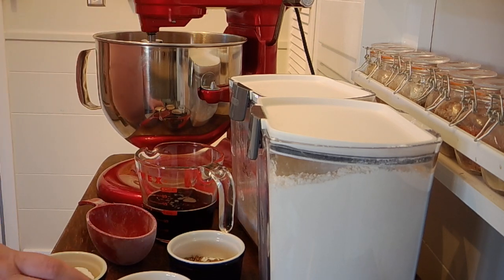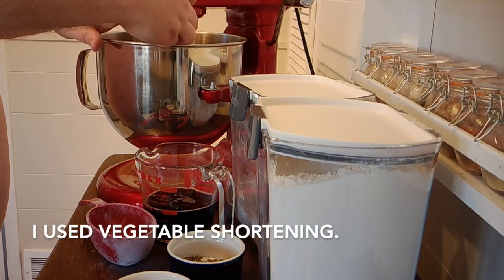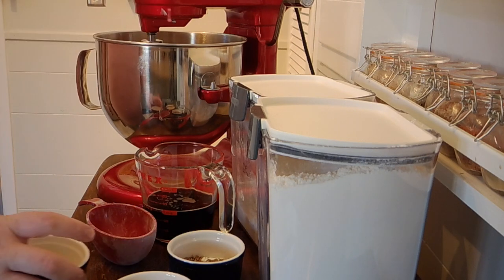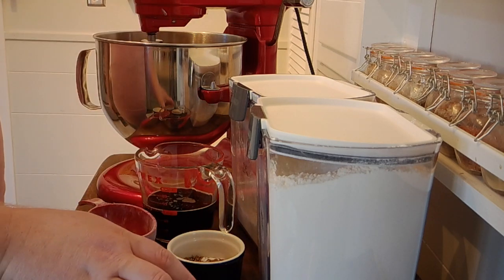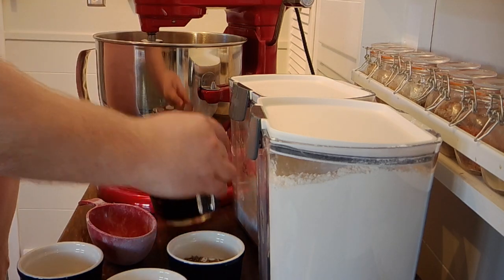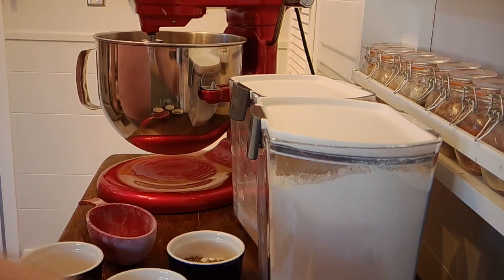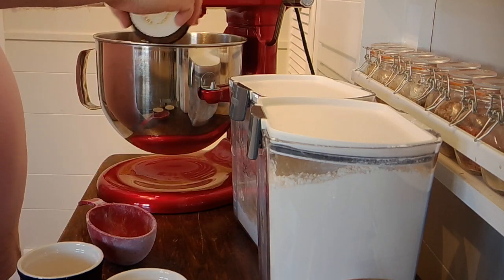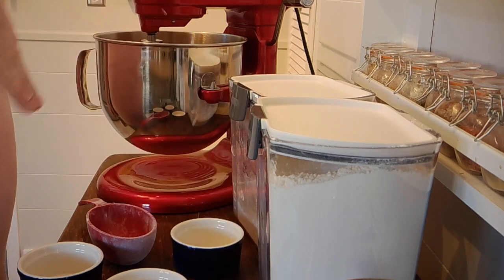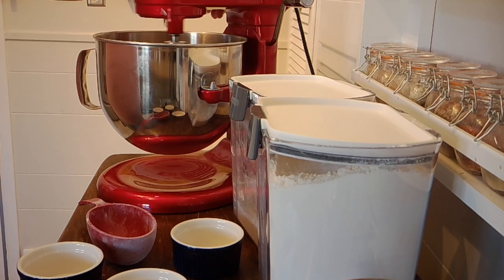Just kind of start incorporating that. We're gonna do three tablespoons of lard and one egg, just a cup of beer — I did let the beer come to room temperature as well — and then we'll add our salt and caraway. You always want to do the salt last to keep the salt away from the yeast, because the salt can kill the yeast.